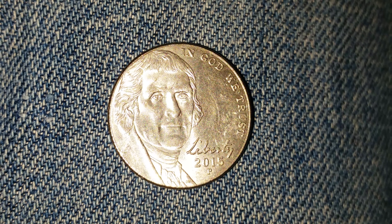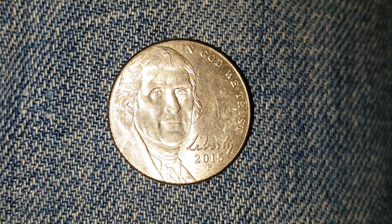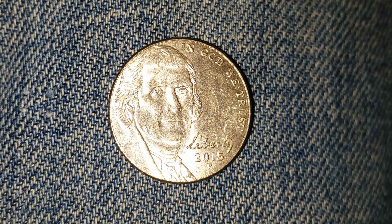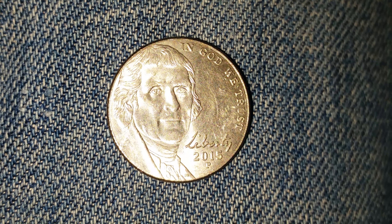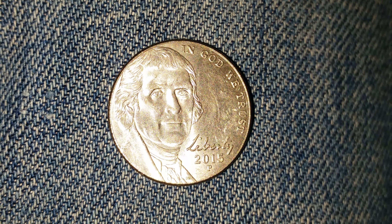This coin was designed and engraved by Felix Schlag, and is composed of an alloy, meaning a mixture of two metals: 75% copper and 25% nickel. This coin weighs 5 grams and has a diameter of 21.2 millimeters.